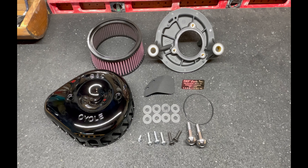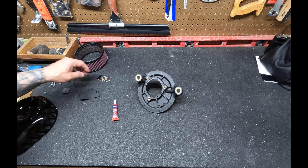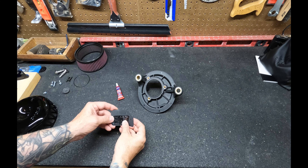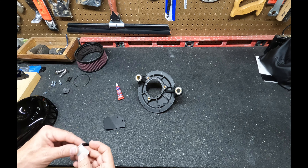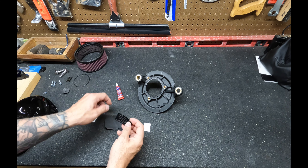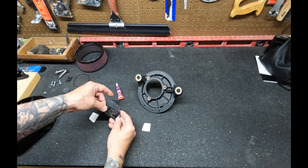The S&S filter has a little sticker you can stick on that identifies exactly what kind of filter it is. I chose to stick it on in case someone later owns the bike and has questions about it, but you can skip this step. Note that the sticker will be facing inboard on the bike, so you won't see it once it's installed.